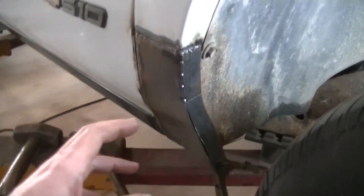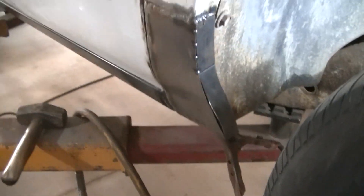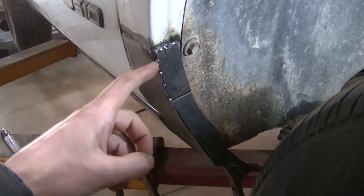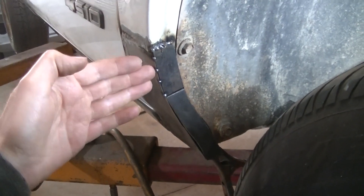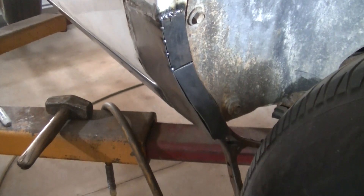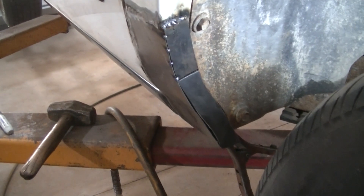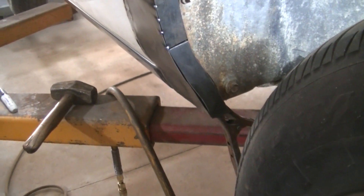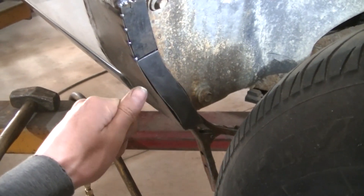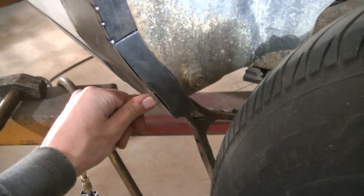To help this repair last a little bit longer — I got it welded and ground down now. A little bit of body work and you'd never know I was there. To help this repair last a little bit longer, I'm using some thicker steel. I'm having to do this in pieces because I don't have a shrinker-stretcher, and I don't think a shrinker-stretcher is going to work on the thicker steel I'm using. I'm using thicker stuff just so it will help this repair last a little longer.